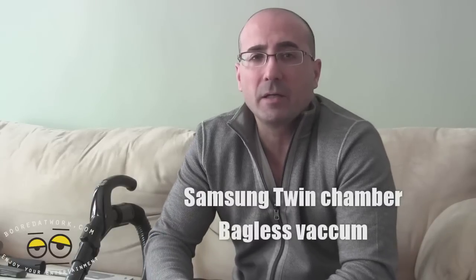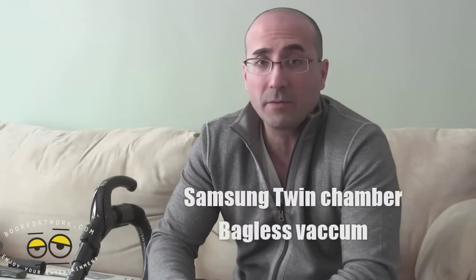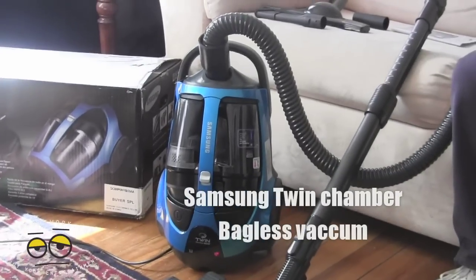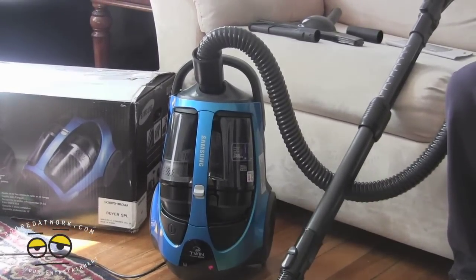Good afternoon everybody, this is the Wrath of Khan at BoardOfWork.com, and today I want to show off Samsung's newest bagless vacuum cleaner. First we're going to get into the features and let's do that right now.